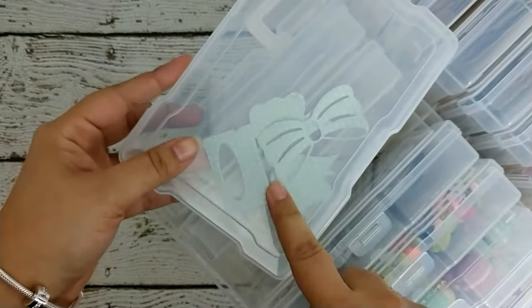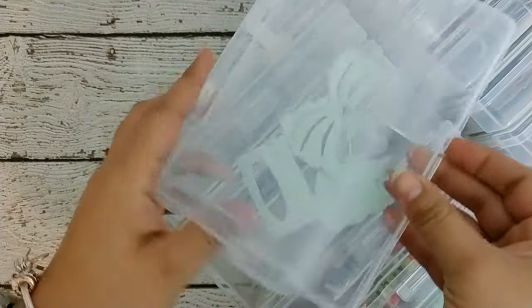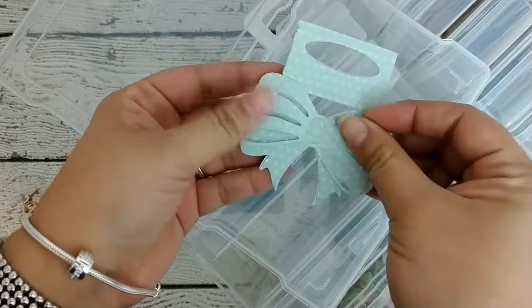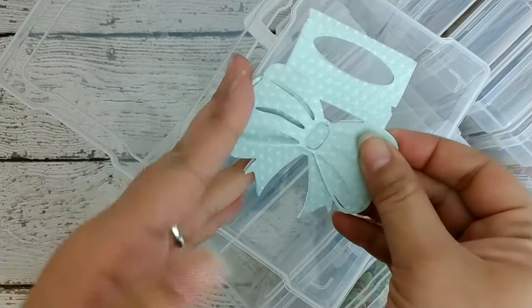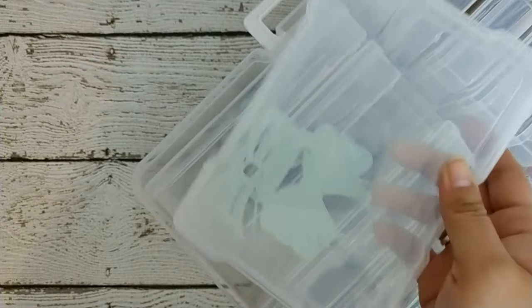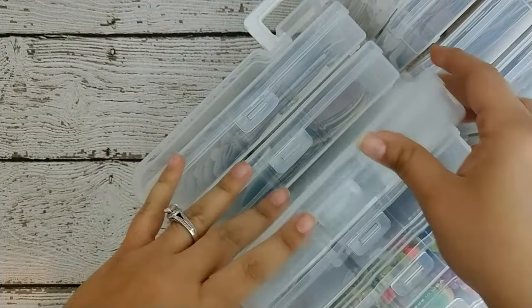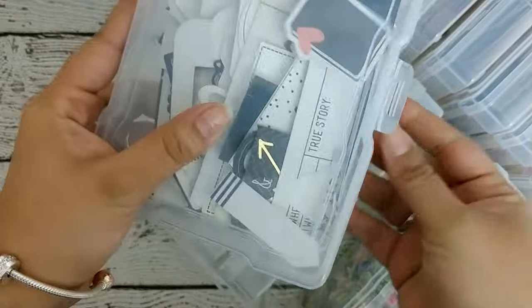In here I just got this die and these are bag toppers — it kind of goes like this, and then you just staple it and put it on top of a goodie bag. I cut out an example. I have a few dies that are bag toppers so I want to keep this here so I can make some ahead and just pull them out. And then this one — this is my black and white embellishment box.